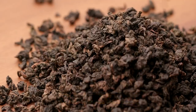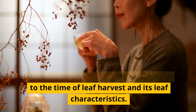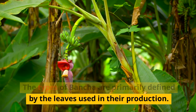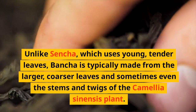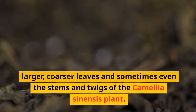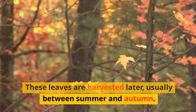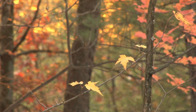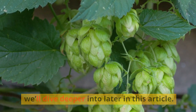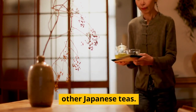What is Bansha tea? Bansha is a type of Japanese green tea, often considered a lower grade than its counterparts like Sencha or Matcha due to the time of leaf harvest and its leaf characteristics. Unlike Sencha, which uses young, tender leaves, Bansha is typically made from the larger, coarser leaves and sometimes even the stems and twigs of the Camellia sinensis plant. These leaves are harvested later, usually between summer and autumn. This unique choice of leaves contributes to Bansha's distinct flavor profile. Bansha is often described as having a more robust and earthier flavor than other Japanese teas.